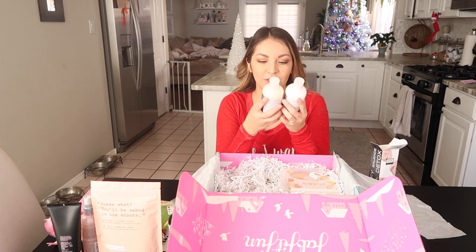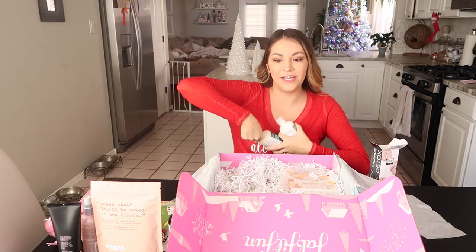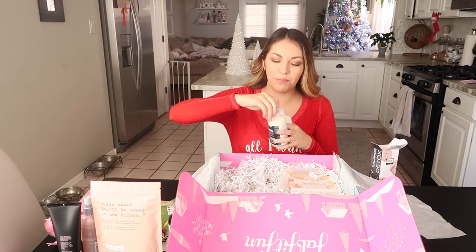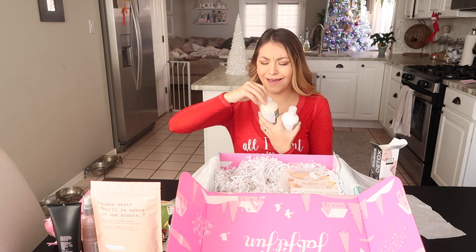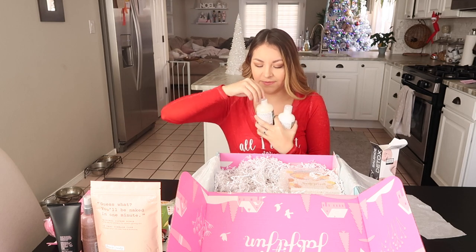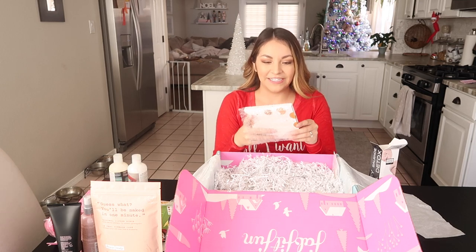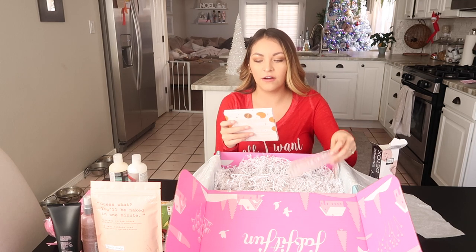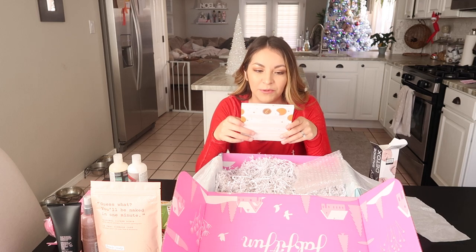The next two things are perfect hair shampoo and conditioner. Another cool thing about FabFitFun is they support female-founded companies, which I think is super cool — girl power! Oh, that smells really good. I feel like everything they gave me I just want to smell.